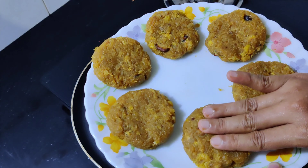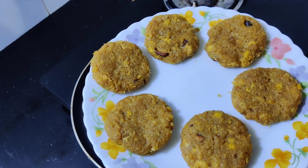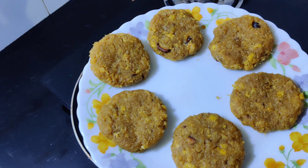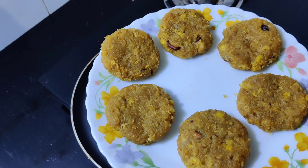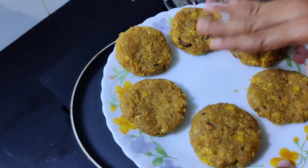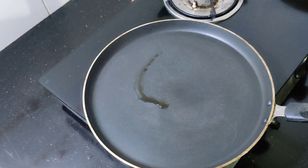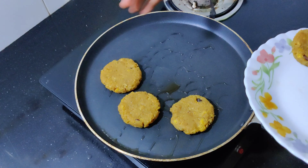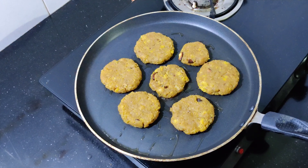We will fry it with the bread crumbs. I will fry it with the oil — we will try to make the oil and fry it. We will spread it and mix it.